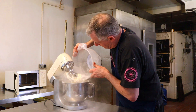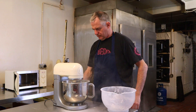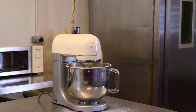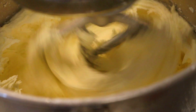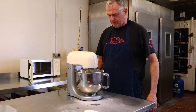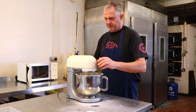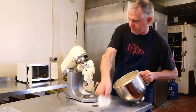Be very gentle again — same thing: be careful, put it on first speed, just let it turn around, and then you can slowly put the speed up. I'm going to knock the speed up now so I can get that nicely creamed up, nice and light.